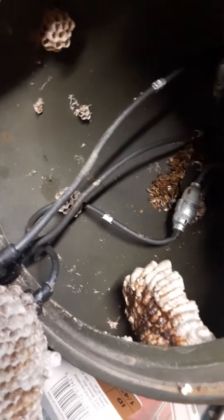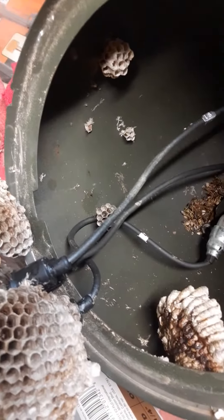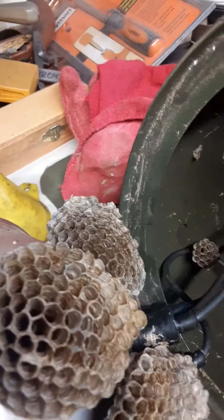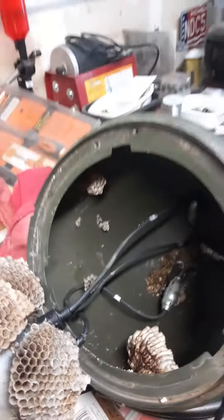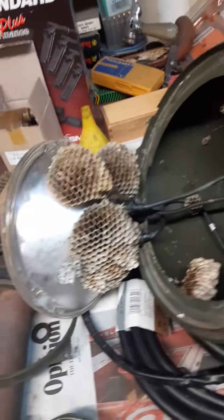So I guess it's a good thing I'm cleaning this out. I'm going to clean it out and then seal it back up. How they got in there, I can only think it's got to be through one of the other holes in there somewhere. So I'm going to have to make sure this thing is sealed up. Didn't expect to see all this.